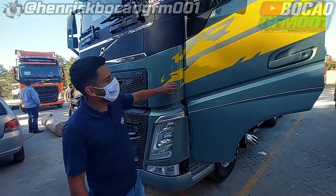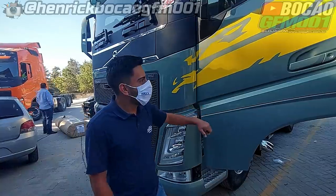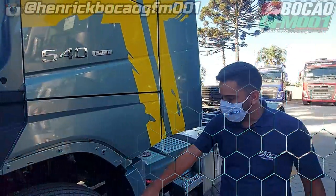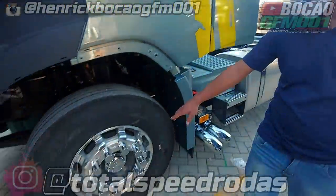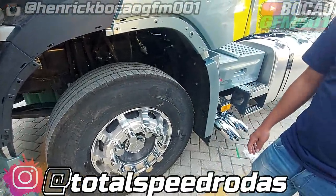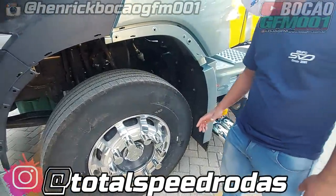Primeiramente, a gente já colocou essa faixa da Suécia aqui. Coisa fina, material de qualidade, durabilidade de 5 anos. Roda de alumínio Speed, coisa fina. Isso aqui foi patrocinado pela Total Speed. Patrocínio lá pro Bocão.